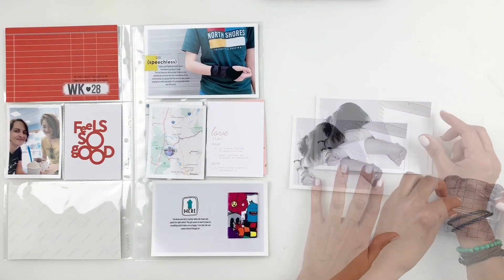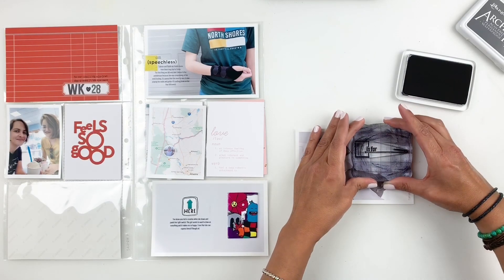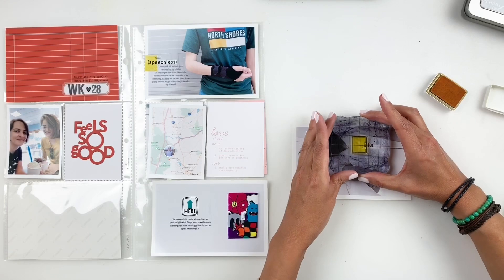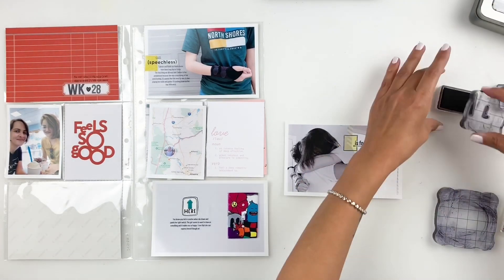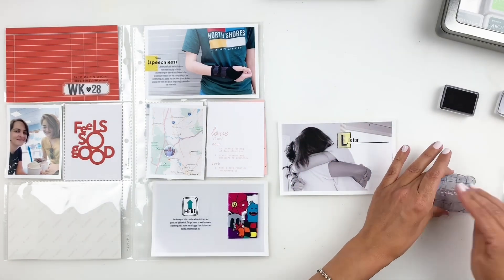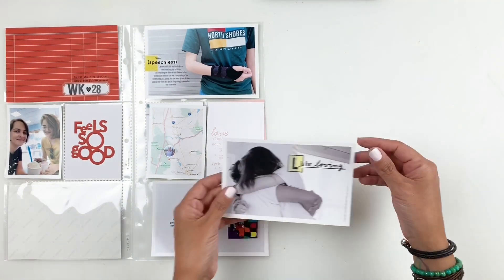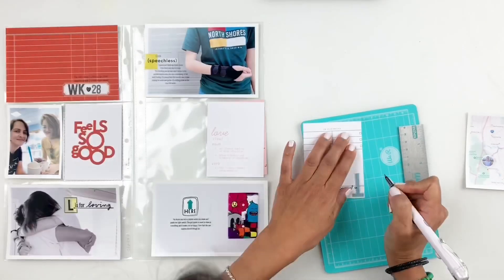In that same stamp set there are little boxes and letters where you can fill in to finish a sentence — it says 'is for.' So you could stamp 'W is for weekend.' I'm going to stamp 'L is for loving' to document a photo of my daughter and her family hugging after she was gone for over a month. I felt like 'L is for loving' was perfect for that moment. Since I hate my handwriting, I grab an old Kelly Perky stamp set and stamp out 'loving' using archival ink, which I always recommend when stamping directly on photos — it takes a little time to dry but works really well, especially on selfie printer paper.